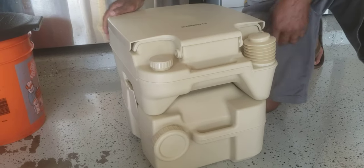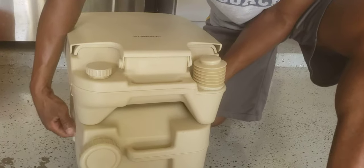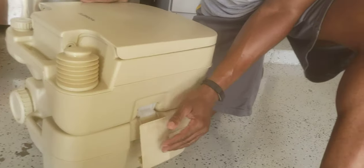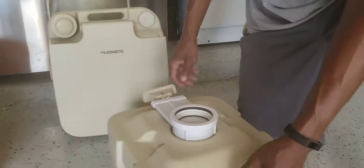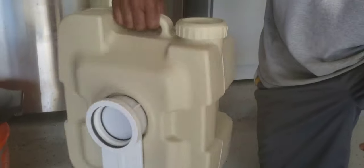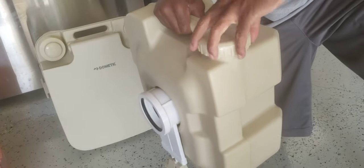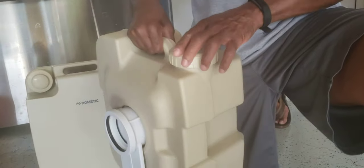When you get ready to dump this, we dump it at the porta potty at the campsite when it gets full. You take the handles and turn them down, then just pull the bottom tank right off. It's got a handle so you just carry it over to the porta potty, unscrew it, and dump your waste in. Make sure it's tight when you put it back on because you don't want it leaking out.